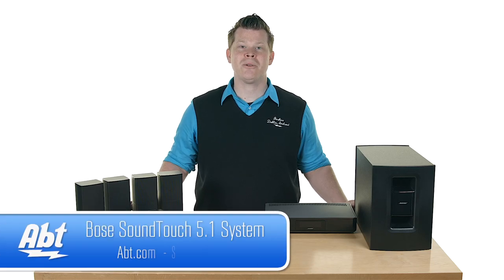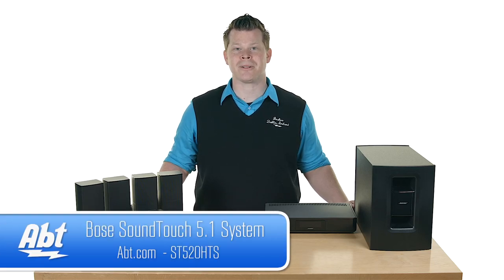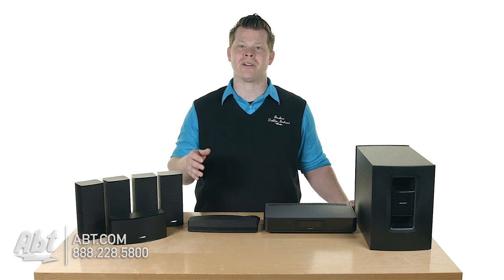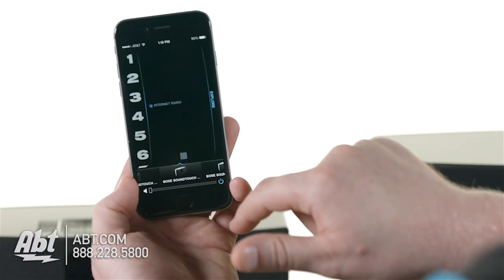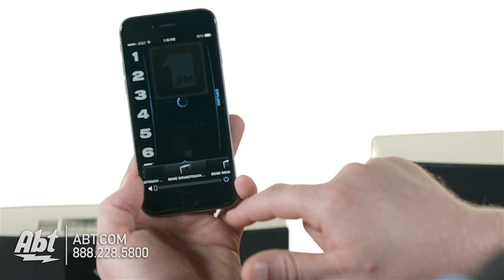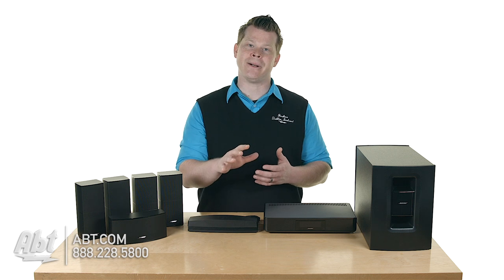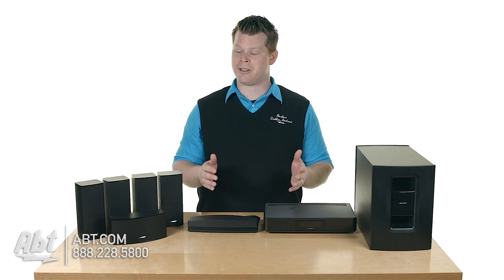Hi, I'm Josh from APT. Here's the Bose SoundTouch 520 Home Theater System. This is the home theater system from Bose that's going to incorporate the SoundTouch feature. You're going to be able to download an app for the SoundTouch controller onto your smartphone, and that's going to be able to find this zone in your home and allow you to send audio straight to it. And the audio is fantastic with this series.